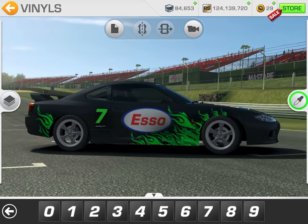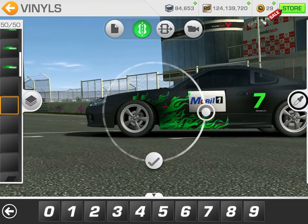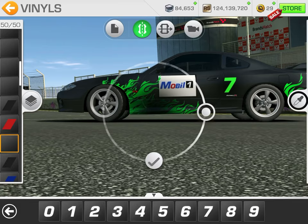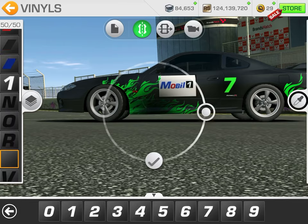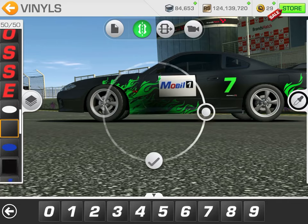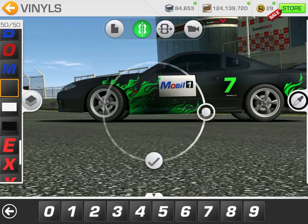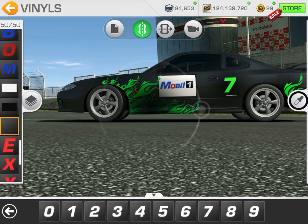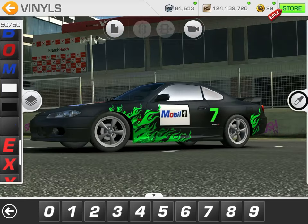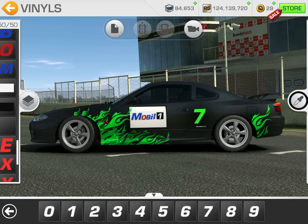Don't worry if the smoke is on top of the sponsor sign, because once you know which vinyl it is you can just drag it until it's where you need it. Find the Mobile and the So sign — drag it behind the So sign, then take it down behind the Mobile sign. You have to worry about the Exxon sign too. That way you can really open this up because it's now behind the signs, pushing that color off the car.